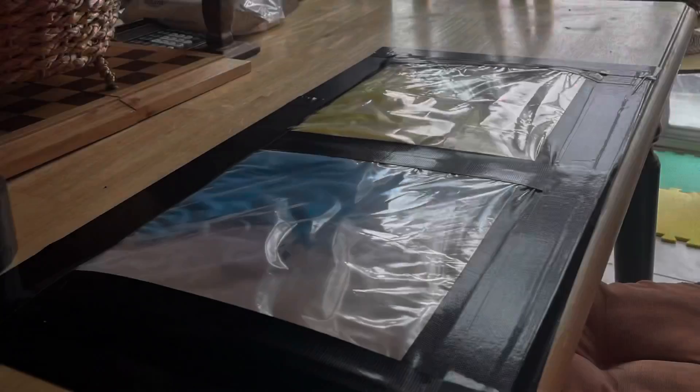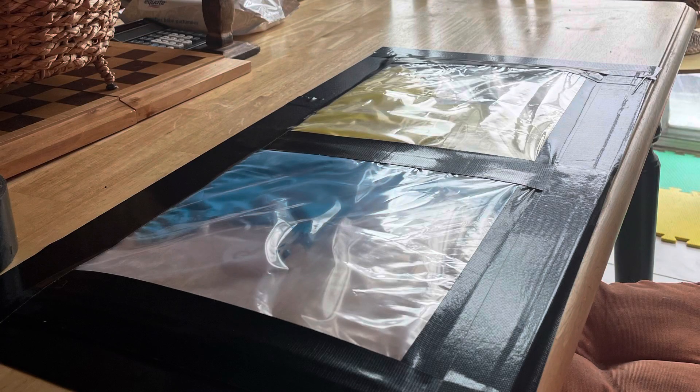Remove the air and tape it to your table. Now of course I had to test the activity first just to see what it would be like, and I definitely was having a lot of fun.